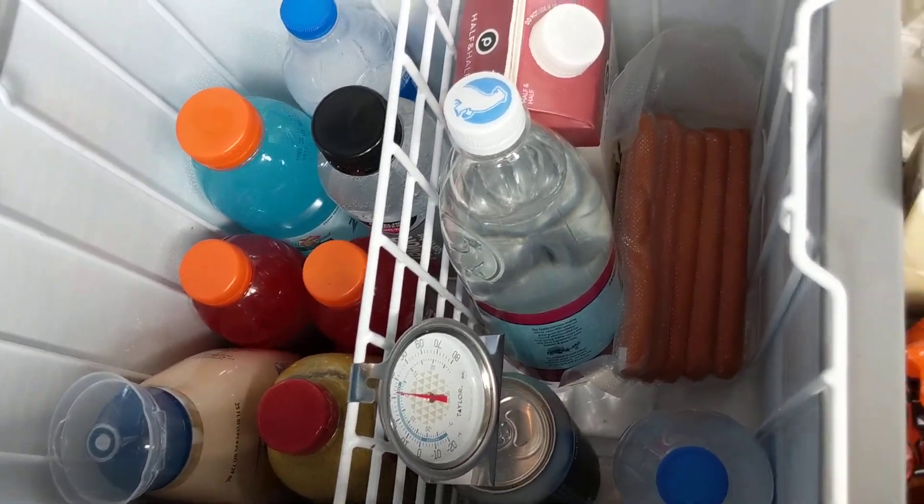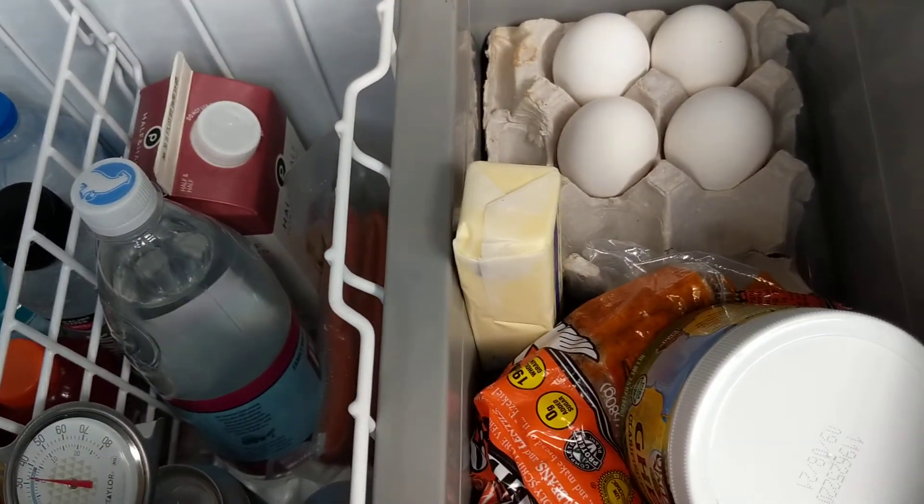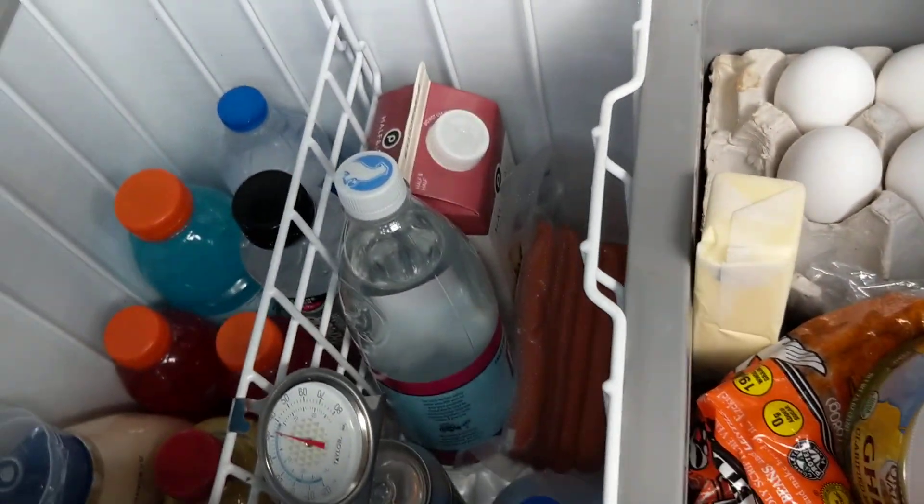And there you see, I put some mustard and ketchup in there today. Got some eggs — just some of the same things I had last time.